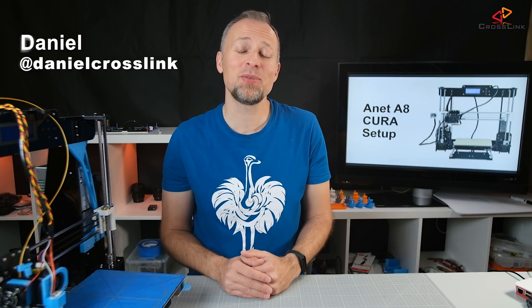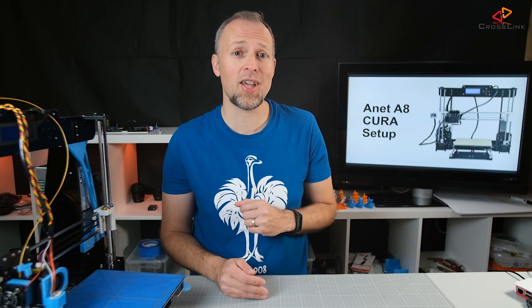Hello, my name is Daniel, welcome to the Crosslink channel. I'd like to help you being more successful with 3D printing, and if you're here for the first time, please consider subscribing so you don't miss anything.